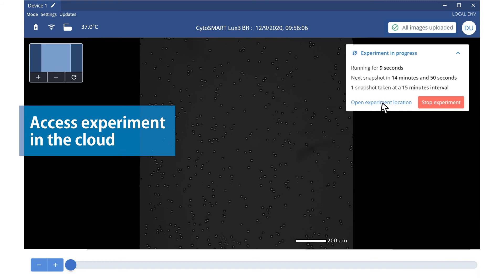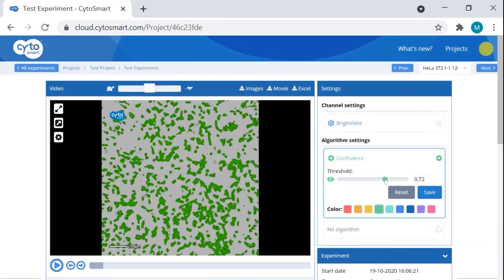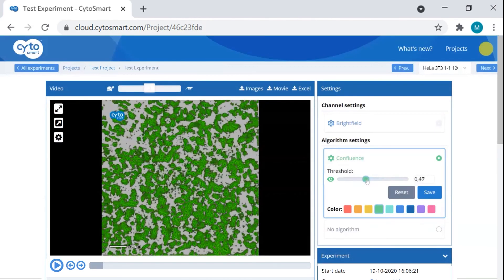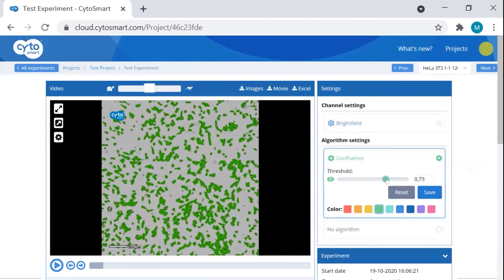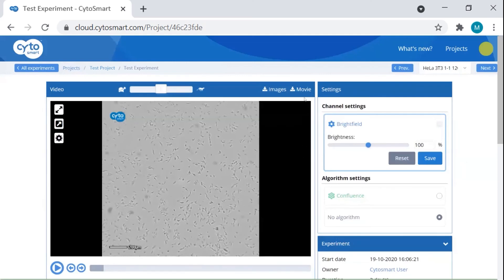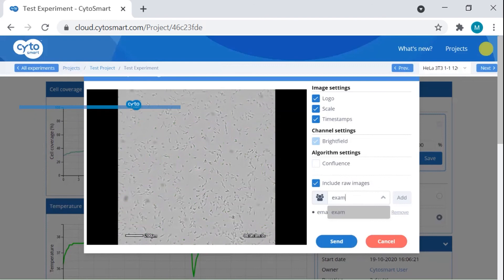With the Cytosmart cloud, you can monitor your cells anywhere, anytime. The cloud also enables image processing and fine-tuning of your analyses to obtain optimal experiment data. Export your experiments as videos or images and include your colleagues if you want to share your results.